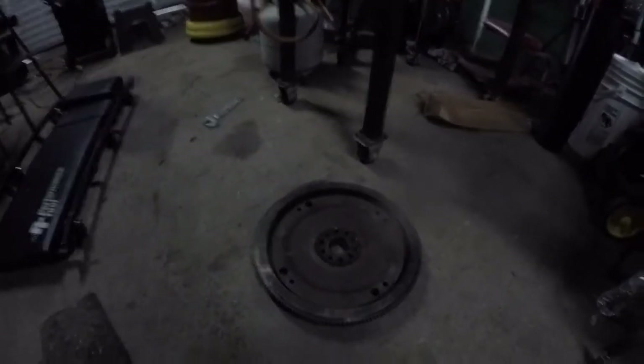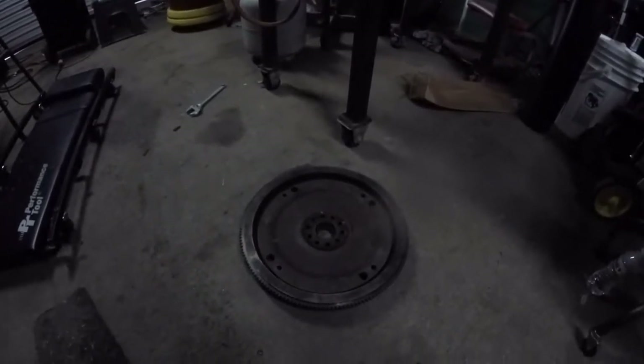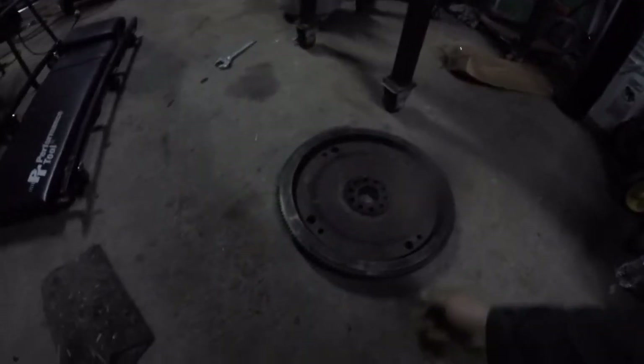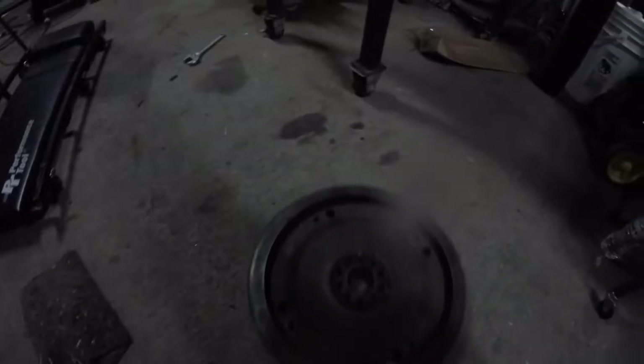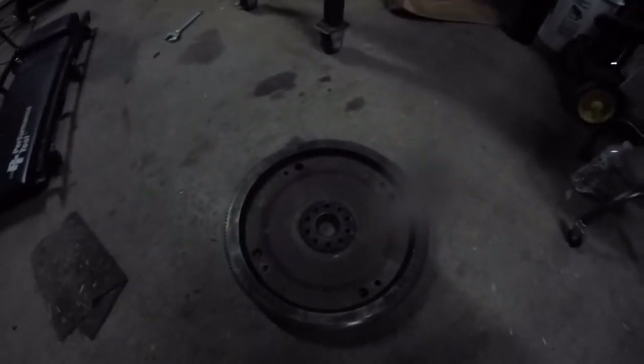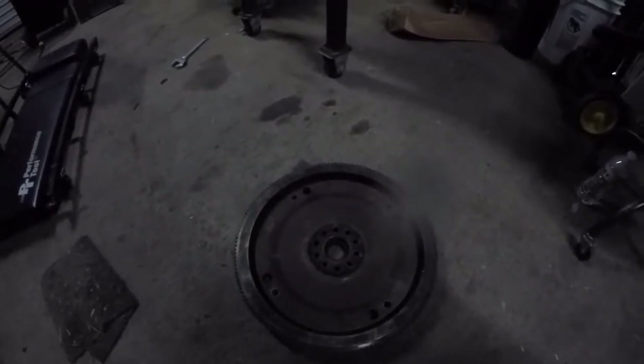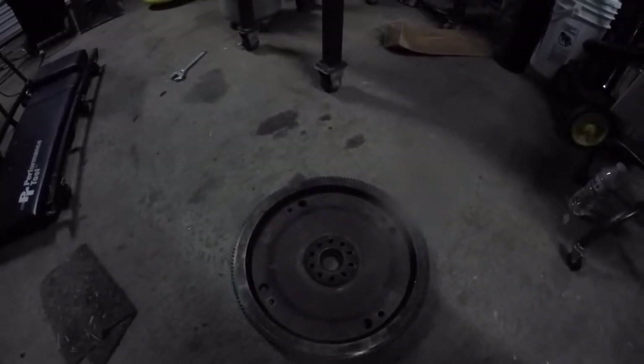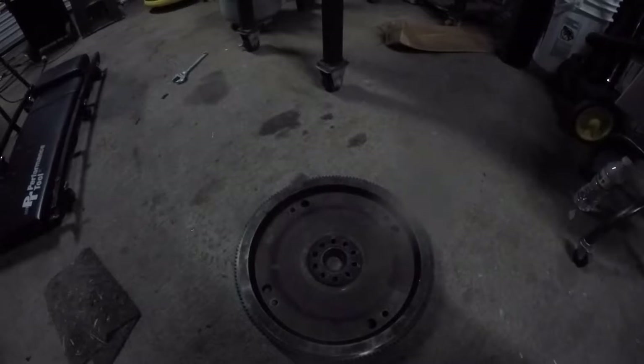Hey there YouTube friends, we're gonna do something a little bit different than normal today. On that diesel truck I got, the starter used to grind a fair amount, so I replaced it. I could tell that whoever put the starter in there — the bolt pattern was the same — but they had to extend some wires and all the connections were up top.